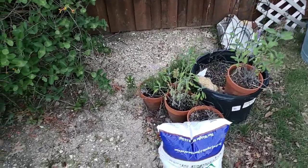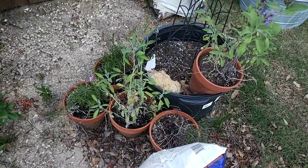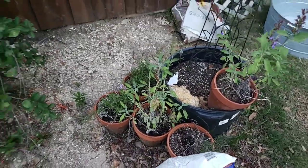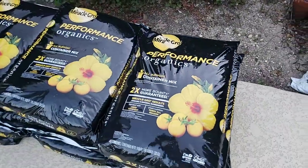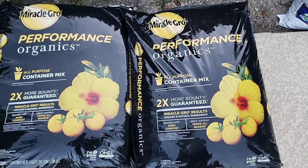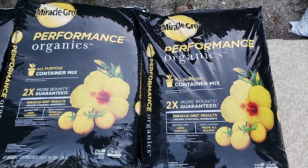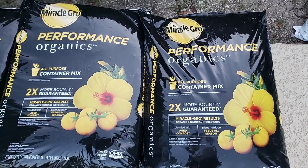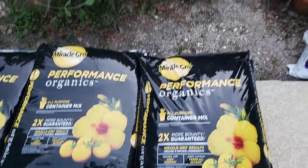We're going to transplant these smaller pots of herbs into the galvanized buckets. Jabo's also graciously provided me with Miracle-Gro Organic Potting Mix, which is guaranteed to produce two times more bounty for your vegetation.